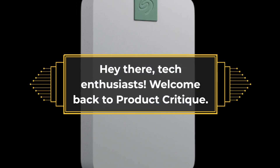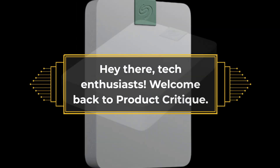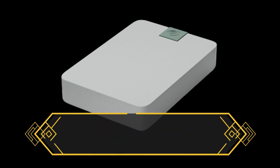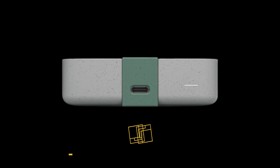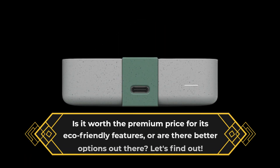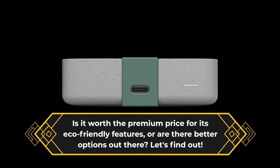Hey there, tech enthusiasts! Welcome back to Product Critique. Today, we're taking a closer look at the Seagate Ultra Touch 5TB external hard drive. Is it worth the premium price for its eco-friendly features, or are there better options out there? Let's find out!